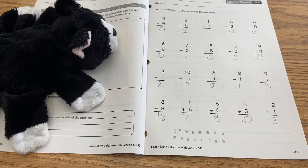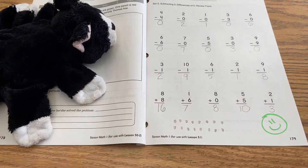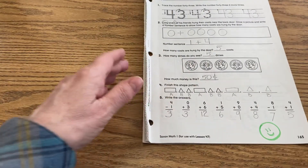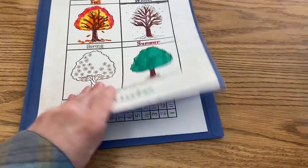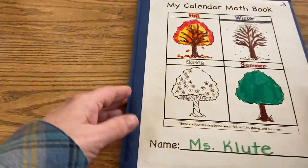Go ahead and give yourself an exit ticket, and you're going to put this away in your math folder. You're ready for your next lesson.